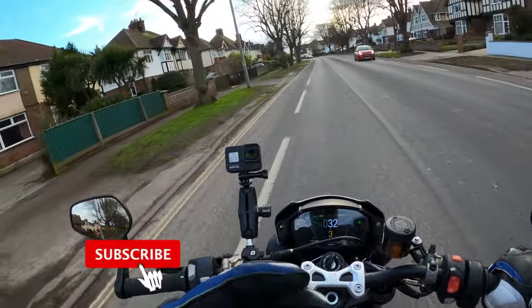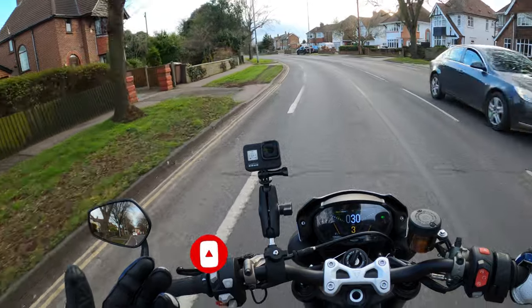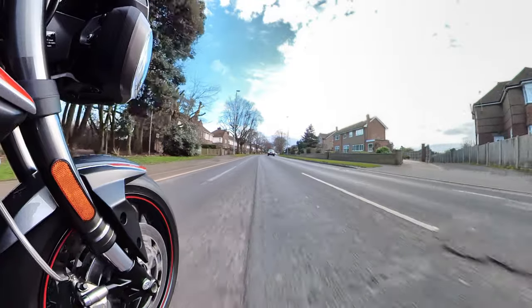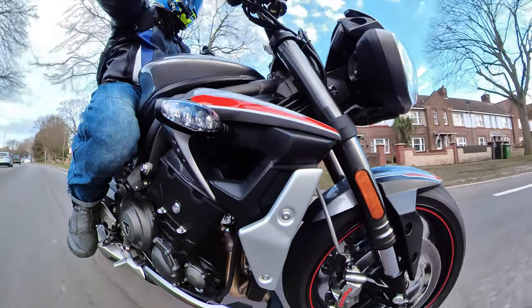My main purpose of the video today is to discuss whether this would make an all-round good commuter bike — if you wanted to ride the bike to work. First thing I will say in my years of owning this machine, this lovely machine, the Triumph 765 Street Triple RS...